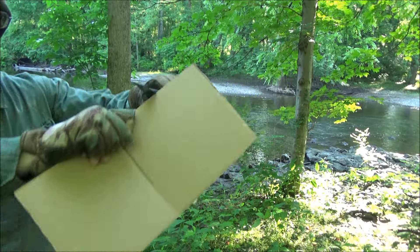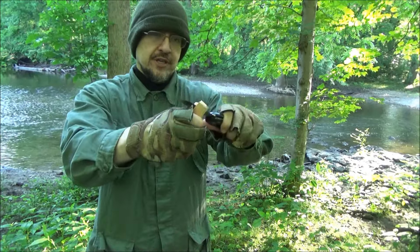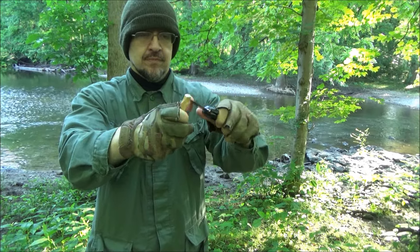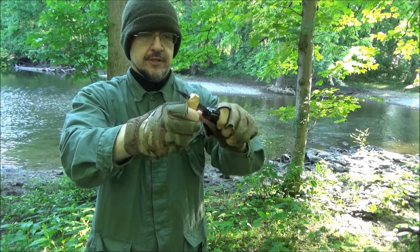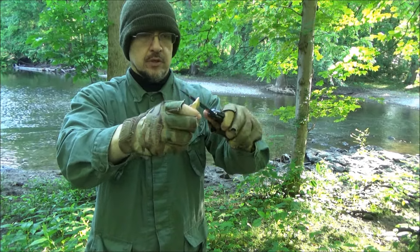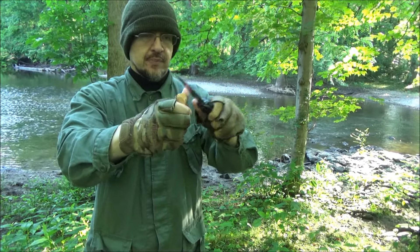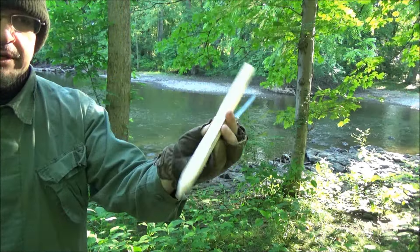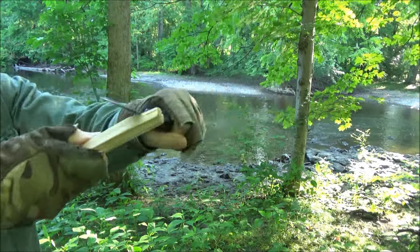We've got stretchy bike tire tubing — so ranger bands. We've got a piece of a box. You can definitely whittle with this thing. It's real pleasant. If you need to sharpen a pencil or something, this will suffice. Here's a piece of firewood — I already carved one end so we'll carve the other end.